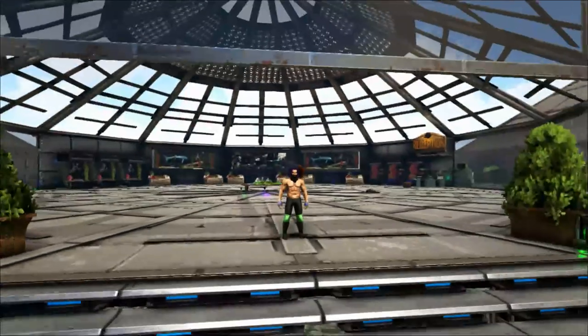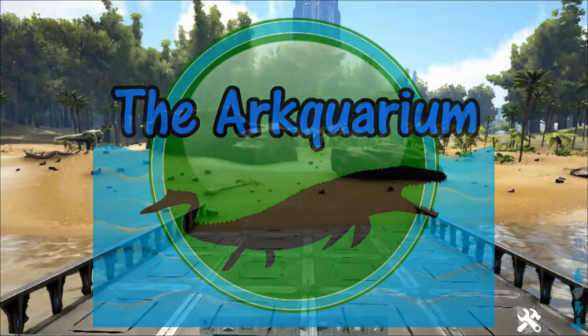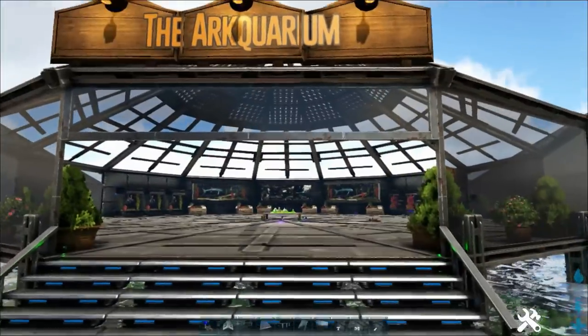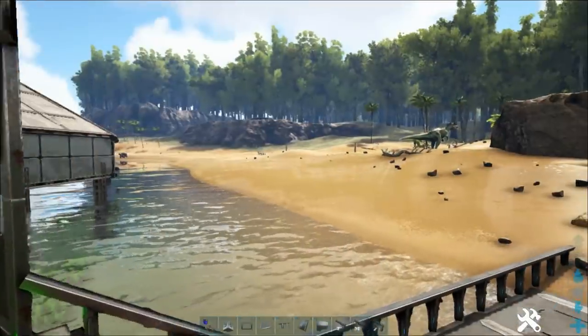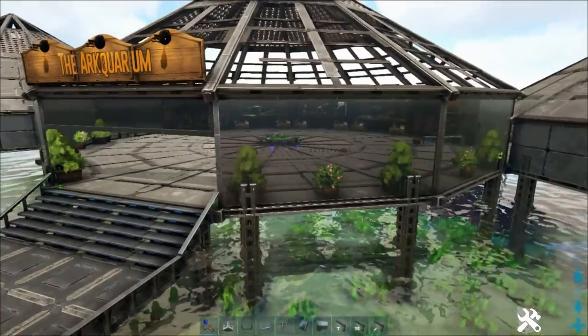Hello guys and welcome to the aquarium. Thank you for joining me today. I've placed a sign on the front of the aquarium so everybody knows what this place is. Today I'll tell you what we'll be doing.